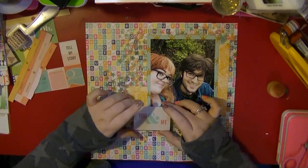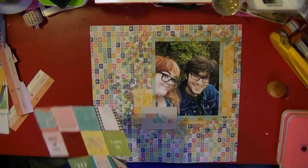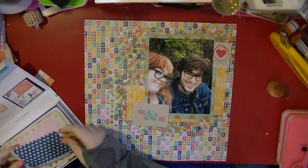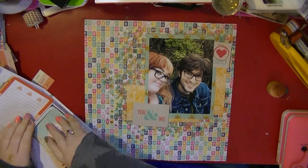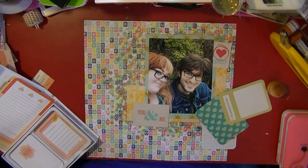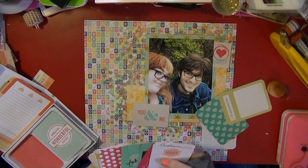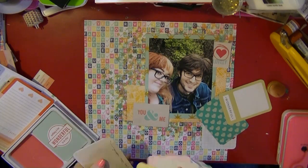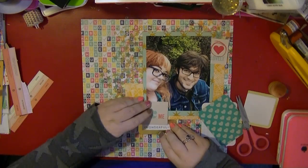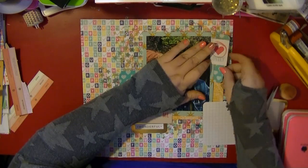I've got the 'you and me' which is a cut-apart piece from the 6x6 paper pad by Shamel, and then I'm looking for some other bits. There's one that says 'lovely.' I'm now going to look through the project life cards as well, mainly looking at color. I really like these cards — I prefer these project life cards to the paper pads. The embossing on them is beautiful. I decided to cut off 'wonderful,' which is gold foil, and one of the embossed hearts.